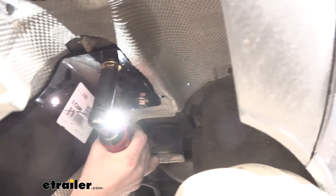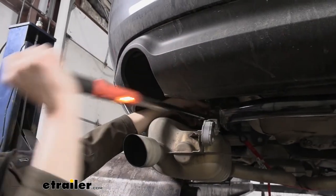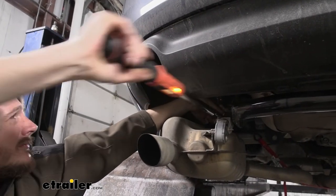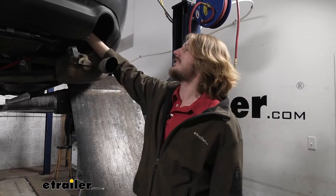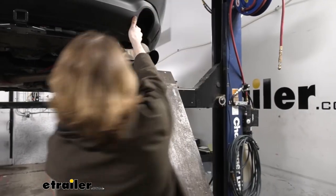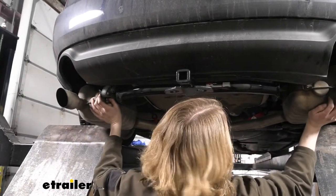We can now go back and tighten down our hardware with a 19 millimeter socket, then torque the hardware to the specifications outlined in our instructions. Now that our hitch is fully torqued down, we just need to reinstall our exhaust and components in reverse order of how we removed them — pull that aside and push up to get it clear, then do the same thing on the other side.